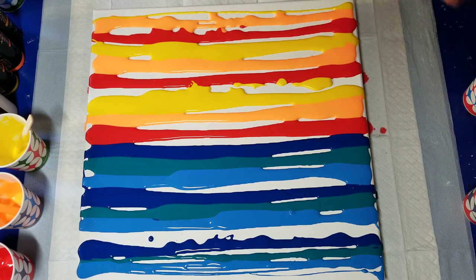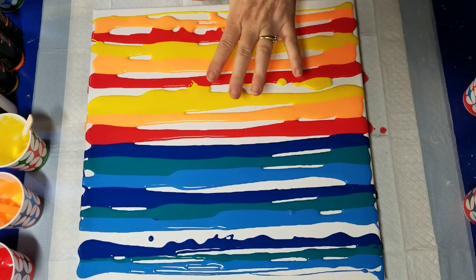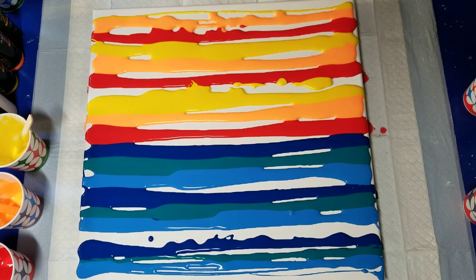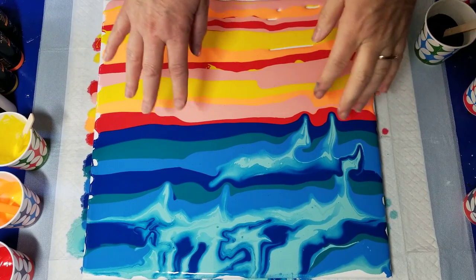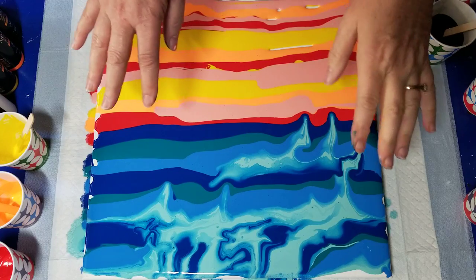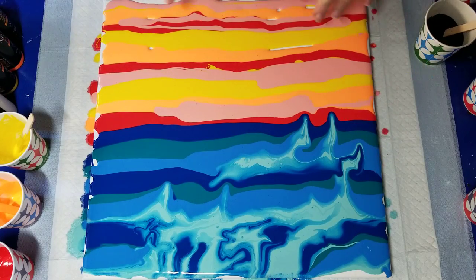I'm going to quickly mix one more warm color and one more cool to fill in those gaps, and I'll be right back. Okay, I've returned. I mixed up some sea green and coral. The sea green was too thin, and the coral — I don't care for the looks of it here, but it's too late now.